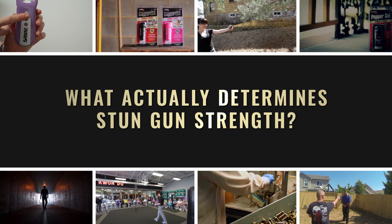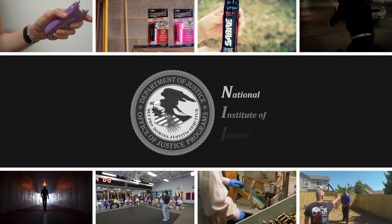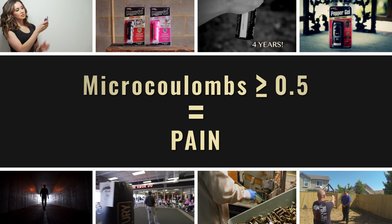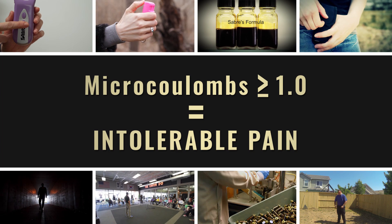What actually measures the strength of stun guns is the charge they put out, measured in micro coulombs. According to the National Institute of Justice, the NIJ, stun guns measuring 0.5 micro coulombs cause pain; anything over 1.0 micro coulombs causes intolerable pain.